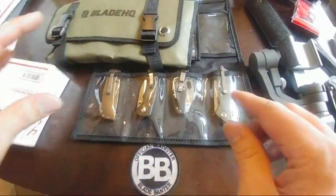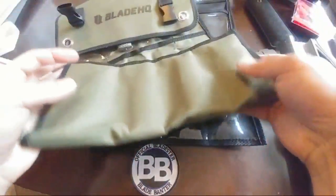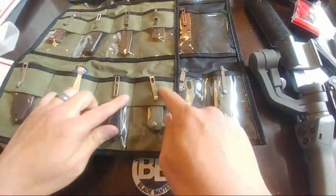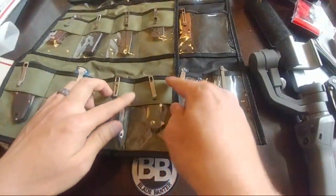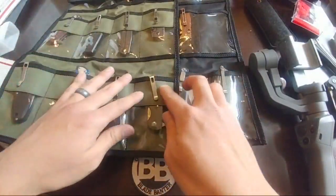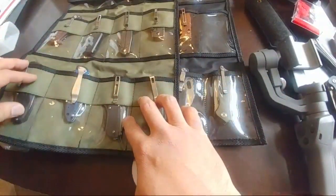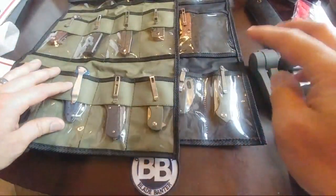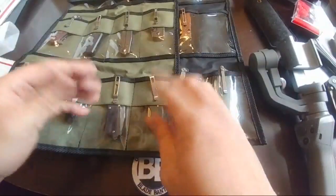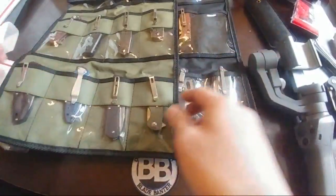So — old pouch, new pouch. This is a new pouch from BladeHQ. They did change it from the previous version. They added a canvas material to where the clip area is, which is actually a good idea because the clip was scratching up the plastic. You can still see the knife through it. The price went up about $2 — it went from around $12 or $13 to $15. With $3 shipping if you order just the knife roll, that puts you under $20. It's a nice design change.